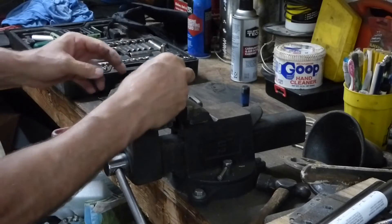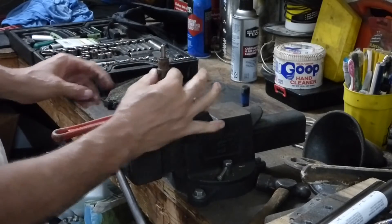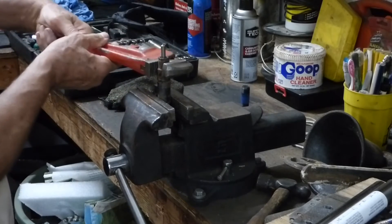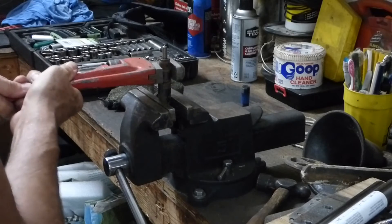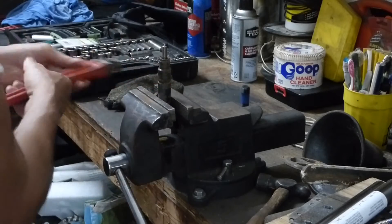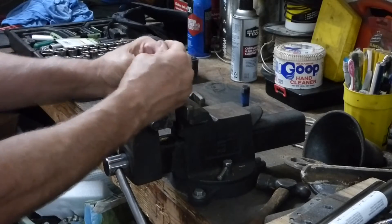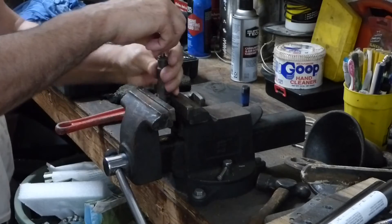I don't want to mar this up, but this isn't sealed against anything or fitting in a sleeve. I got no choice — this is my only hope. We got it! Now when you take these off, they're going to be spring-loaded, so you want to be careful. You want to hold the top.